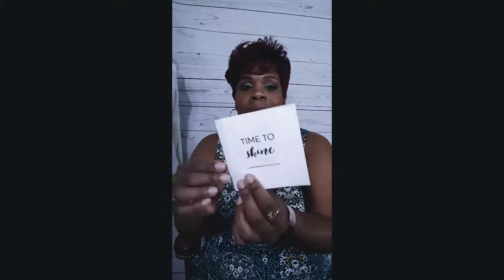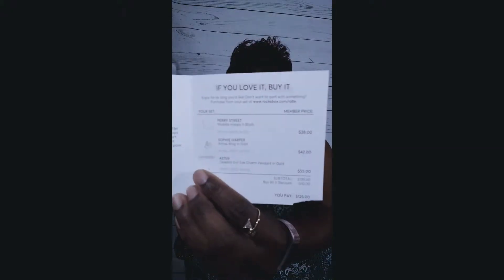You get a little 'Time to Shine' booklet; on the back it says what happens next, giving you some breakdown instructions. Inside is your invoice, which tells you what each piece is and how much it will be.